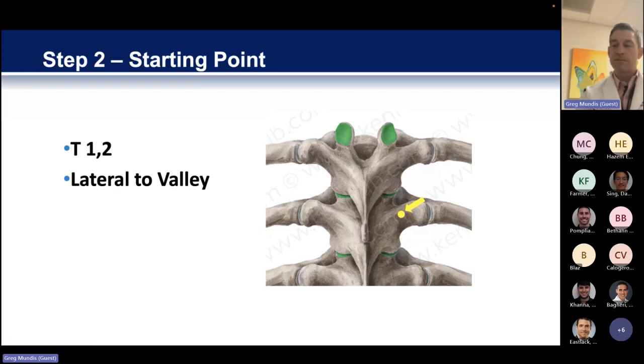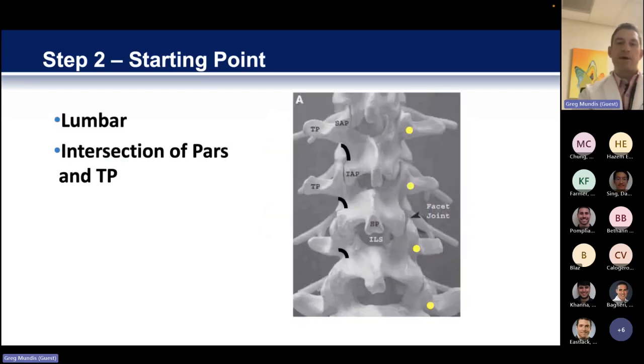In the lumbar spine, the starting points are a little bit easier. The PARS is really critical to dissect out. The intersection between the PARS and then the midpoint of the transverse process very commonly is the starting point for your pedicle screw. Just a hair easier in the lumbar spine. The only note is that in adults, the anatomy can get obliterated by degeneration when you're doing work on a really severely degenerated spine.